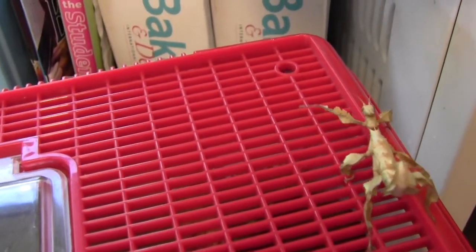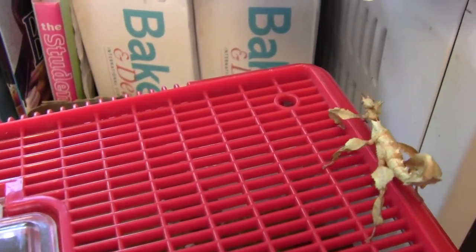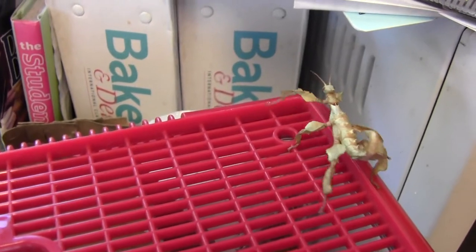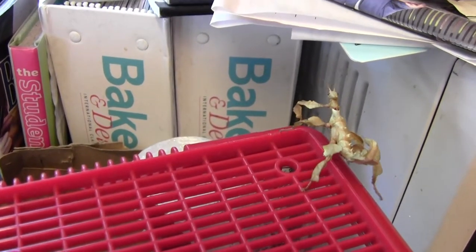They also have little prickly plates along their backs if they're female. If they're male though, it's a smooth back so they can develop wings later on in their final molt.